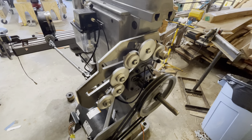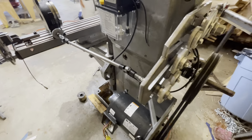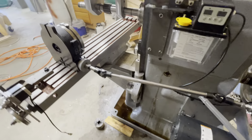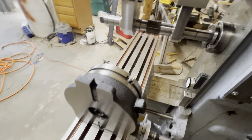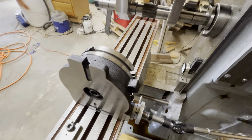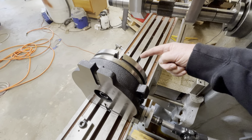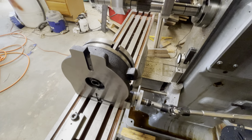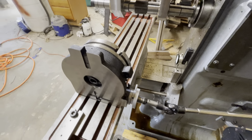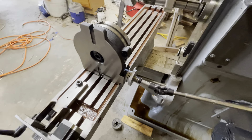That's the index train doing its thing. You can see the hob on the machine and the work table, which will have a three-jaw chuck in it by the end of the day today, rotating at one-fortieth of the spindle speed.